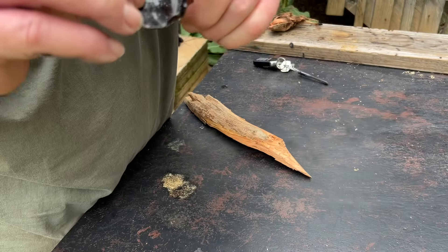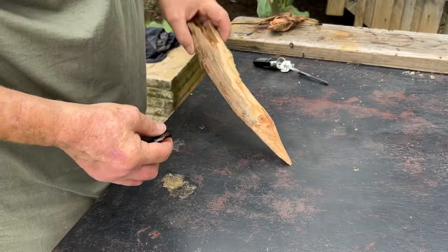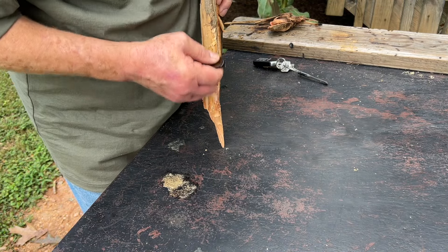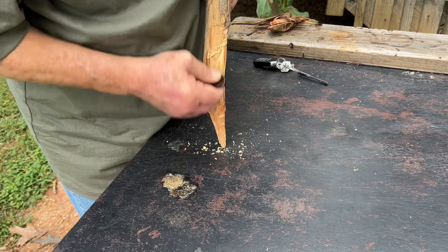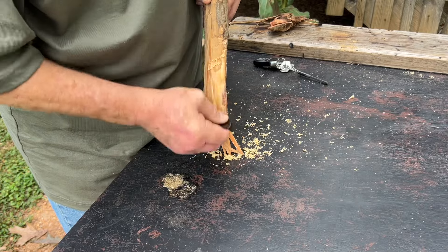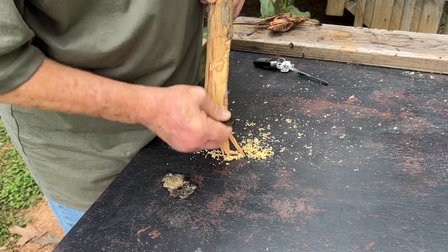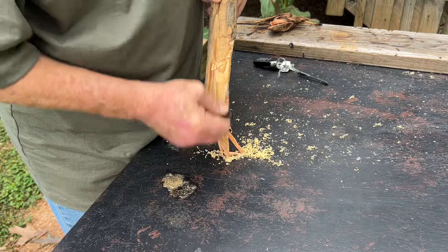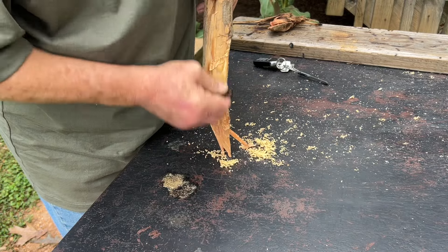Alright, I'm going to use a new edge — let's get up here and use that, see how it's going to do. You might have to play around with it a little bit to find out where your sharpest edges are, but it'll certainly get the job done.